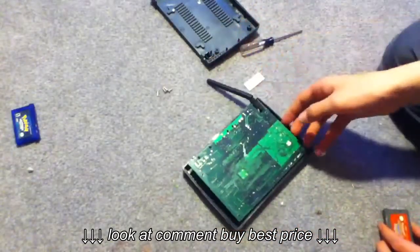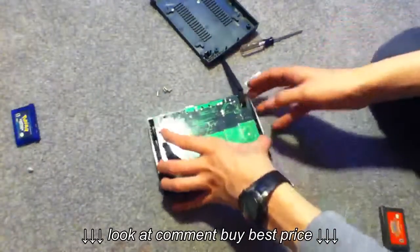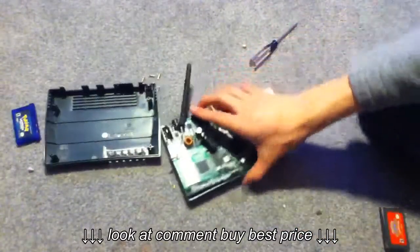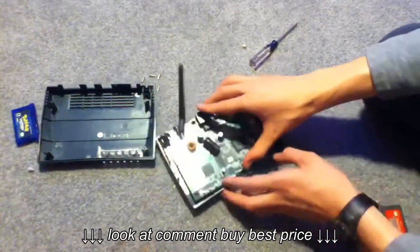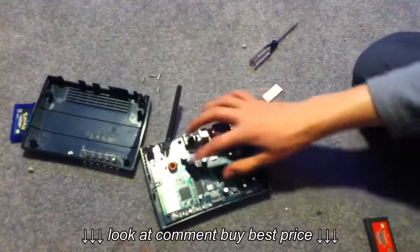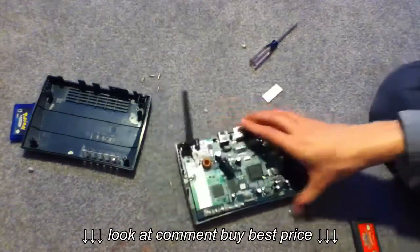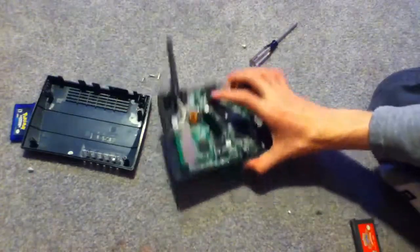Here's the antenna as you can plainly see. It looks like it should be as simple as just lifting the circuit board up — and it is. It's pretty simple inside. This thing takes, I believe, 12 volts. And here are all these little LEDs right here.